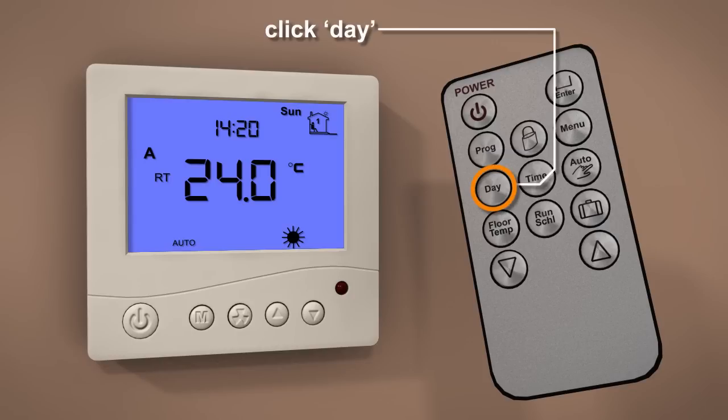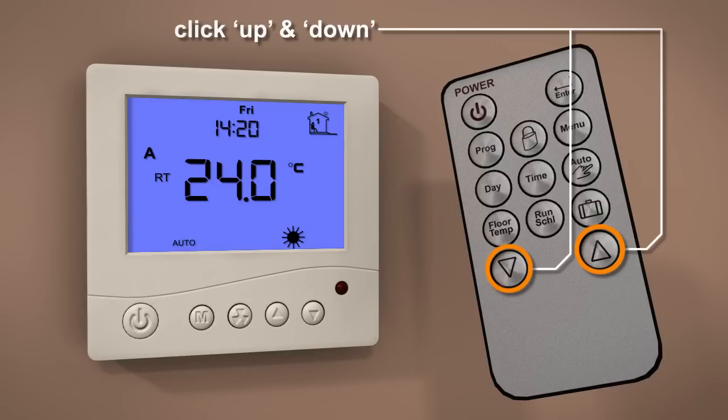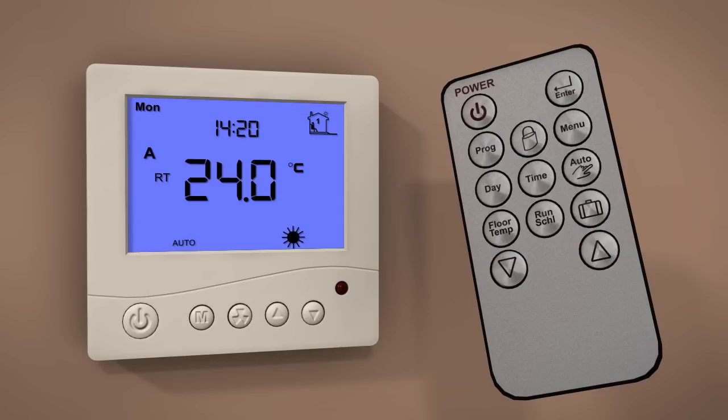To set the day, press the day button on the remote. Now use the up and down buttons to set the day. Once the day is set, press the enter button to store and exit.